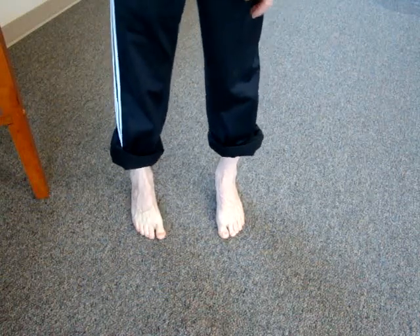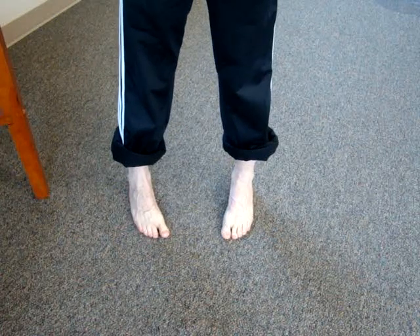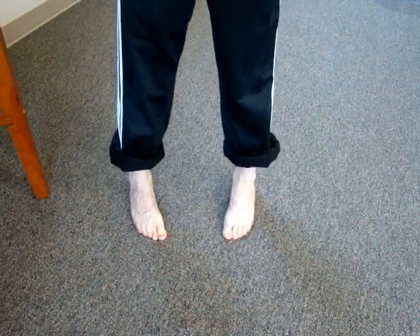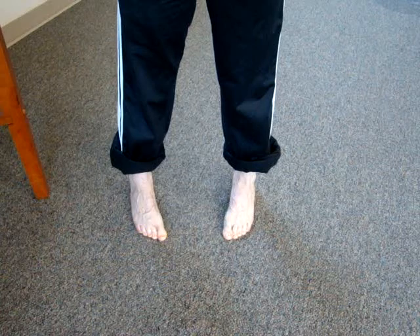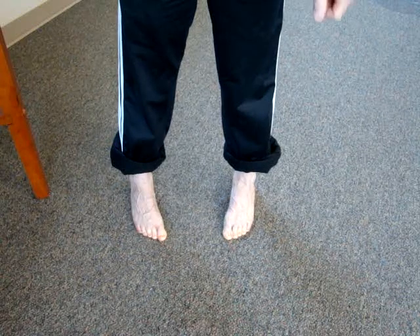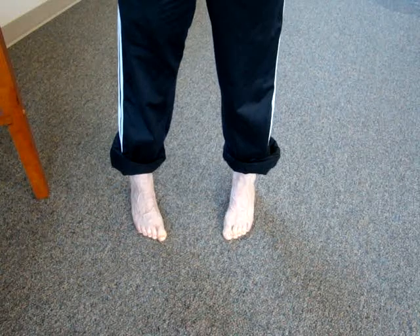The exercise is performed by standing in a toe-in position and then leaning your body forward to the point where the toes have to grip into the floor to hold you. You can do this leaning forward with no support, or if you're a little insecure you can grab a counter or something to help stabilize you.